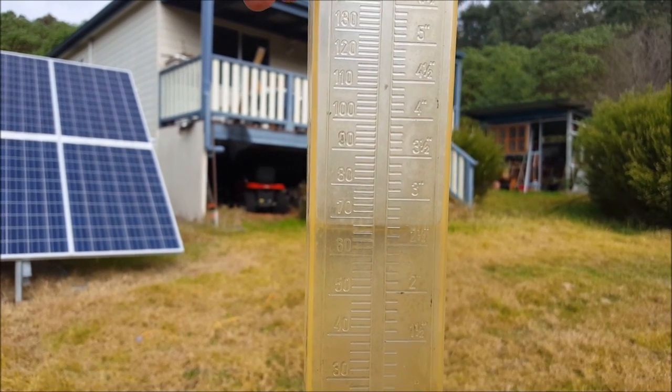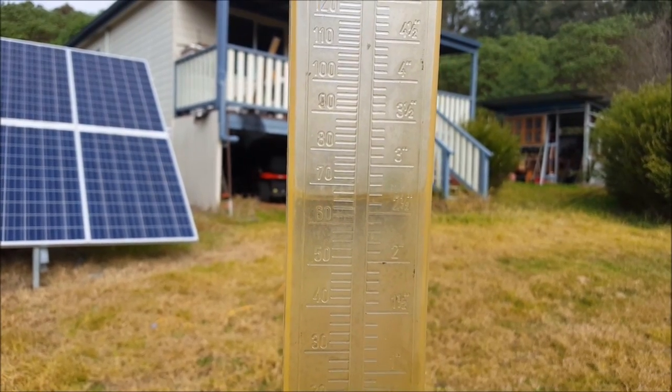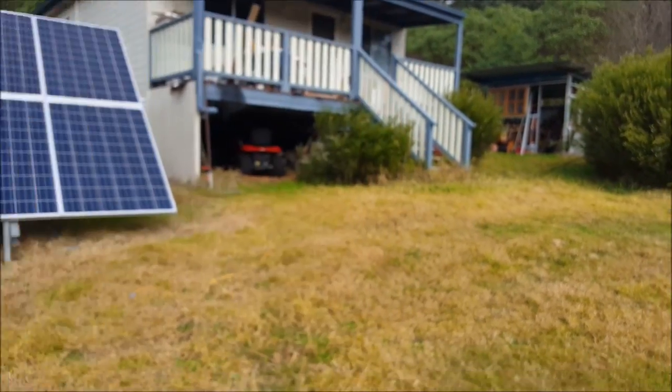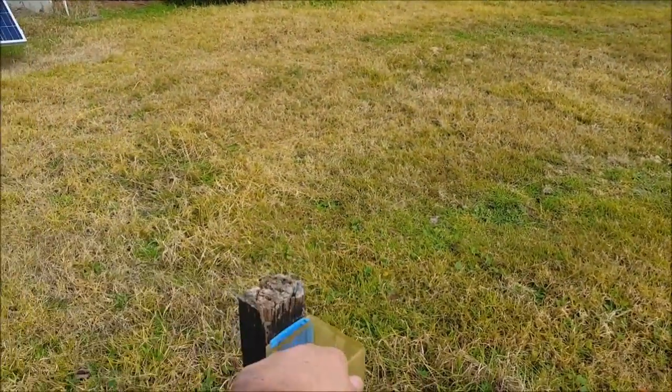About 67 millimetres of rain — just over two and a half inches. It's been wet all week, my parents have told me.